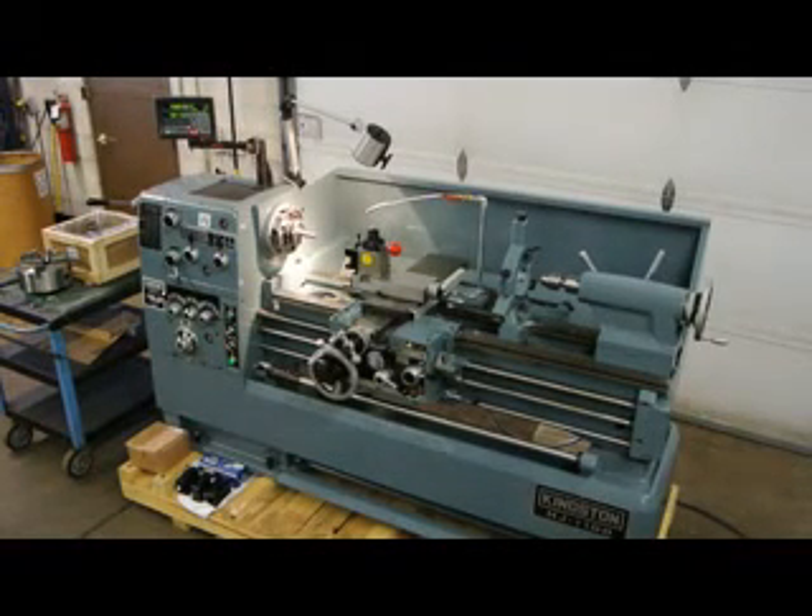Hi, this is Bill with Machinery Consultants out in Salt Lake City, Utah. We are a dealer for the Kingston High Precision HJ Series Engine Lathe, and we sell all of the Kingston Lathe products.